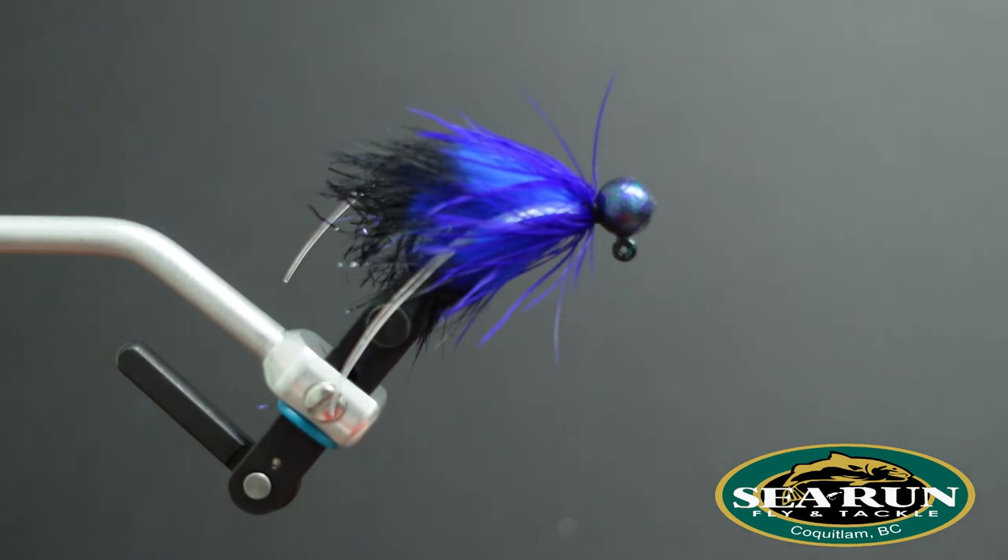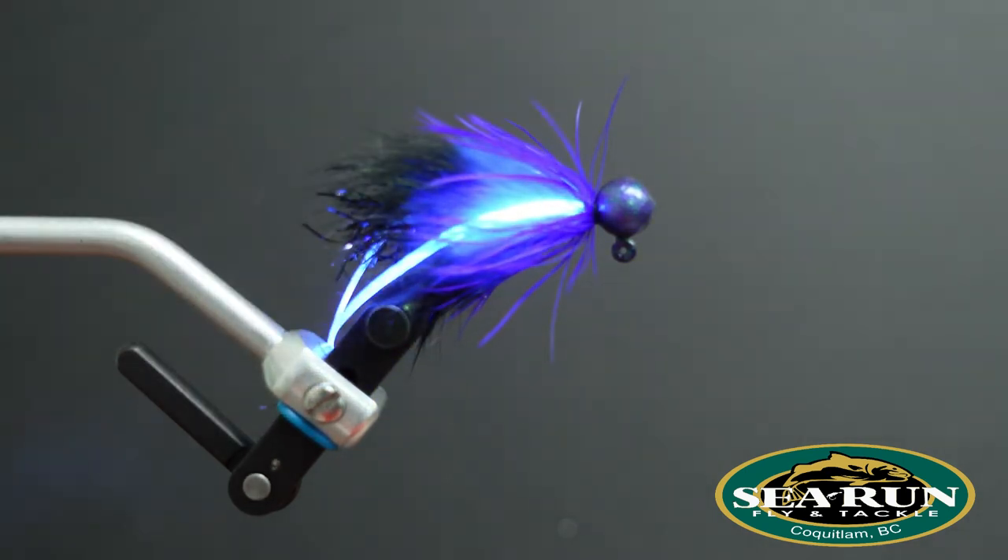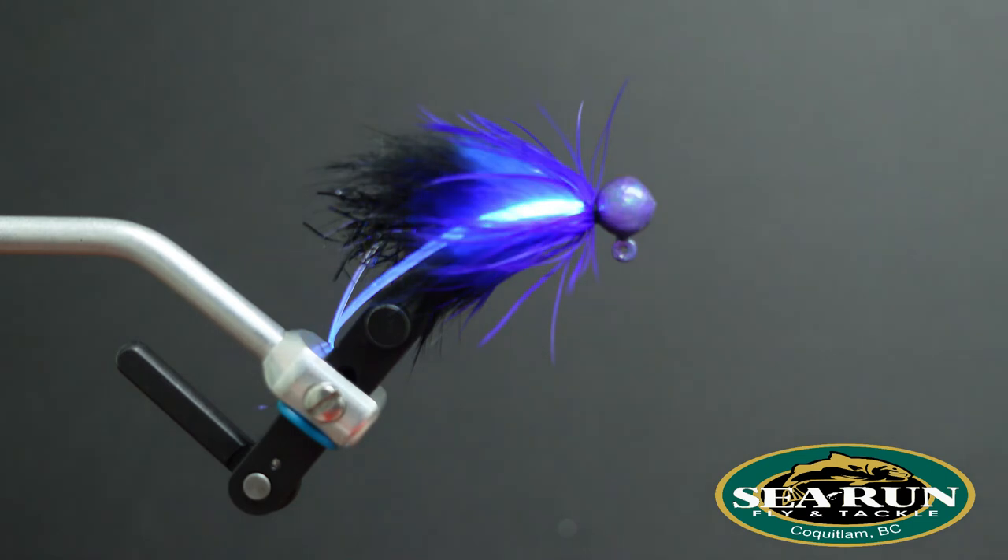So with those UV legs incorporated — we don't really pick up on this, but fish do, they see UV. I'm going to hit it with a UV light, and you can just see how those hoochie legs glow in there. To me, that looks pretty darn irresistible.